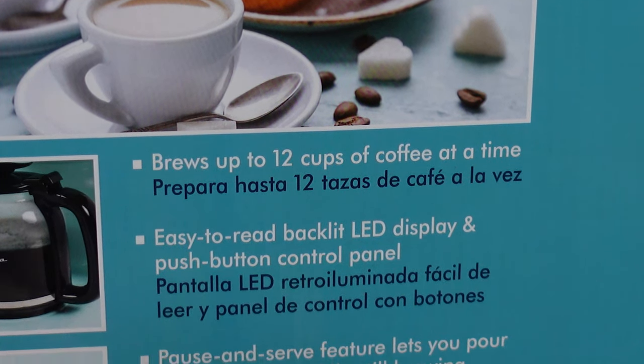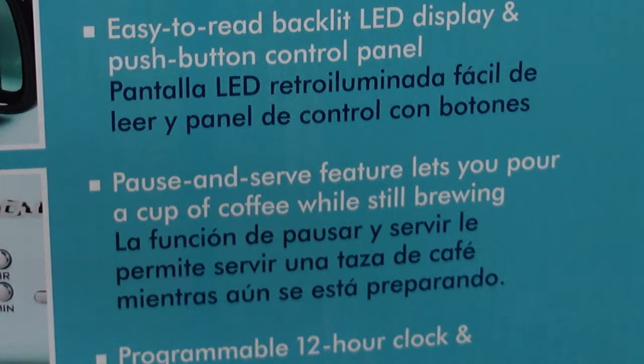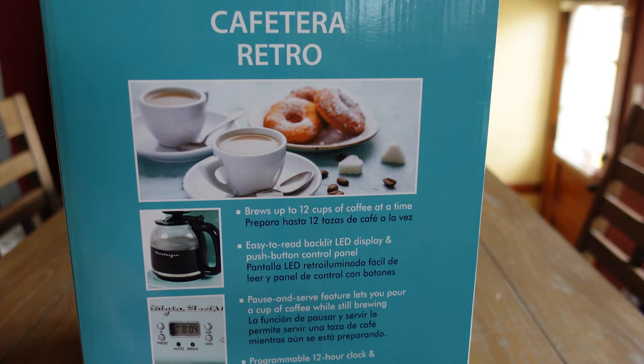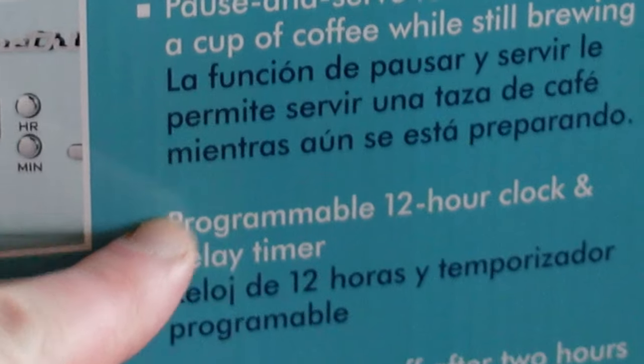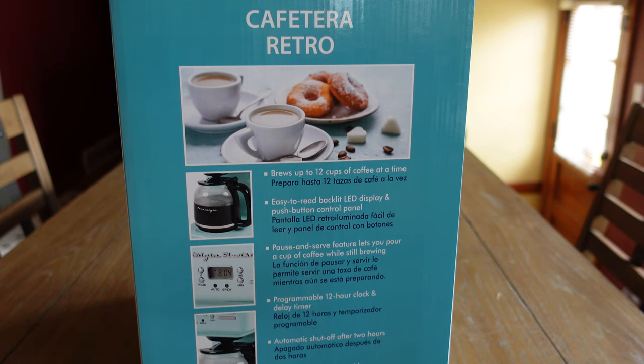It brews up to 12 cups of coffee. It has an LED display. You can pause and serve, meaning you can take the carafe out and pour yourself a cup without coffee spilling everywhere while it's still brewing. It also has a 12-hour clock, automatic shutoff after two hours, water reservoir level markings, and a reusable filter, which I really like.